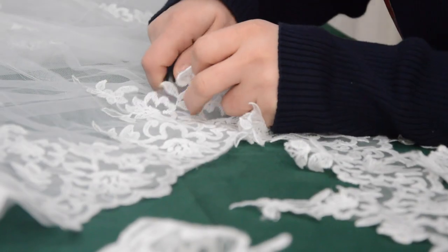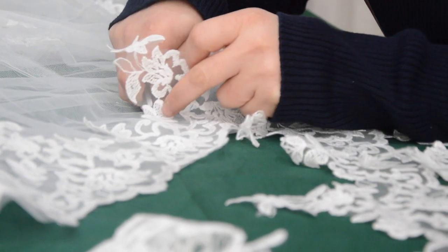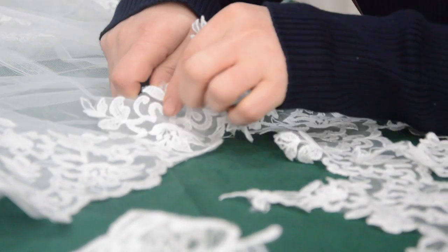Very carefully, I unpick the edges and cut the lace from the dress, making sure that I don't damage the patterns.